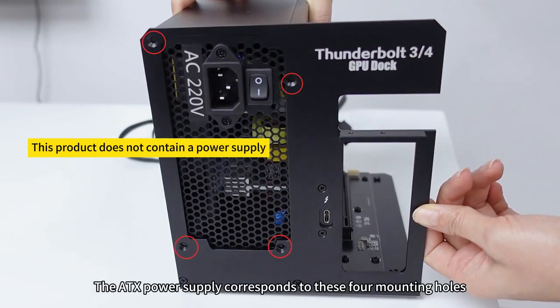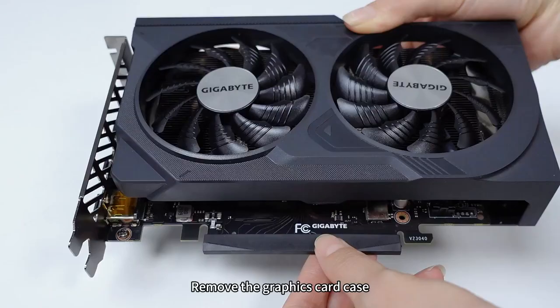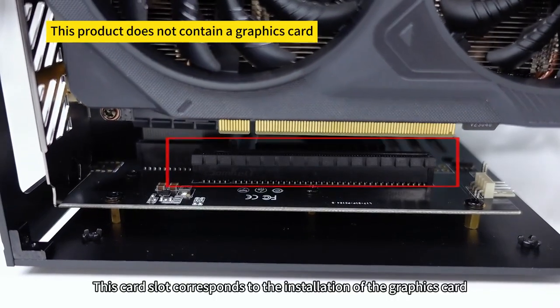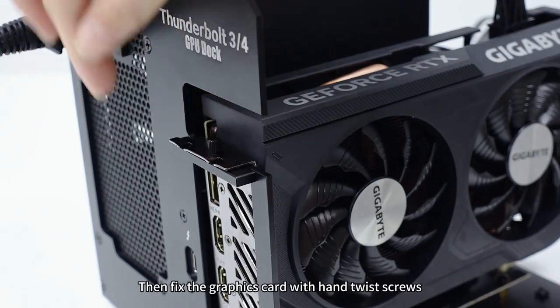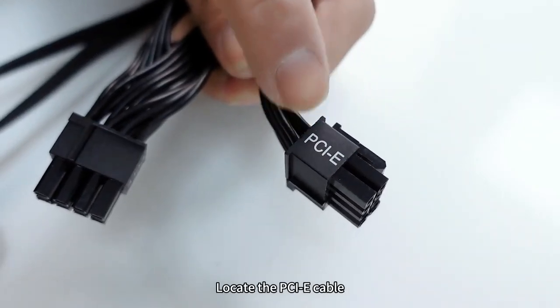The ATX power supply corresponds to these four mounting holes — fix it with screws. Remove the graphics card case; this card slot corresponds to the installation position of the graphics card. Fix the graphics card with hand-twist screws.